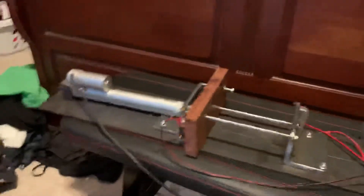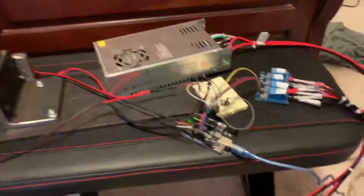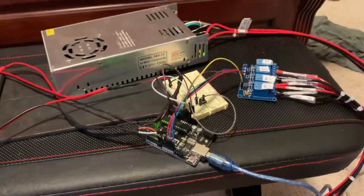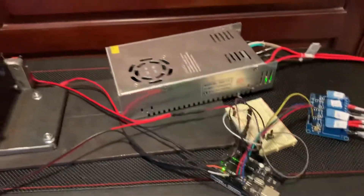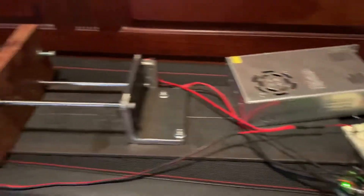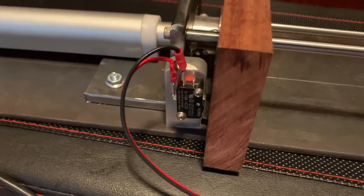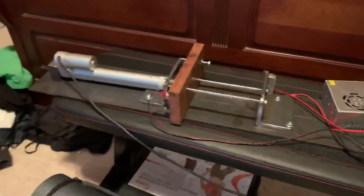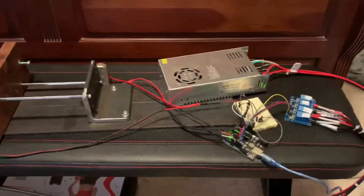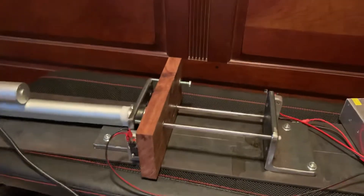This is our can crusher extraordinaire. It uses a little Arduino unit with some relays, a 12 volt power supply, a few little limit switches, and of course it's sitting on the exercise bench that we purchased just to support this thing.